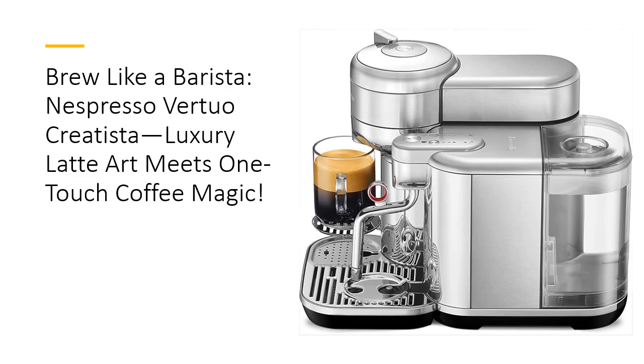Precision brewing, every time. Experience the art of perfect coffee with precision brewing technology. Each cup boasts a smooth, full-bodied flavor crowned with a velvety foam layer. Whether you're a fan of intense espressos or creamy cappuccinos, this machine delivers consistency that rivals your favorite cafe.